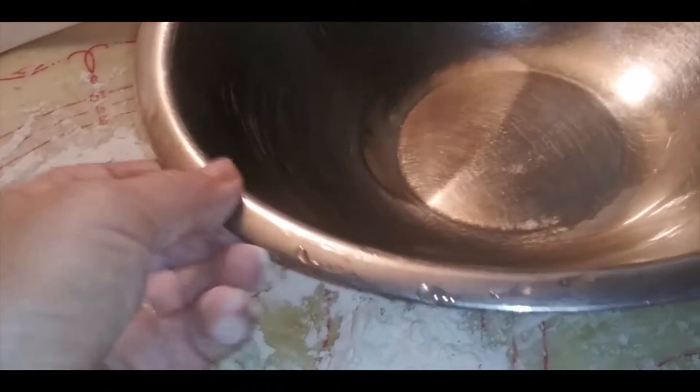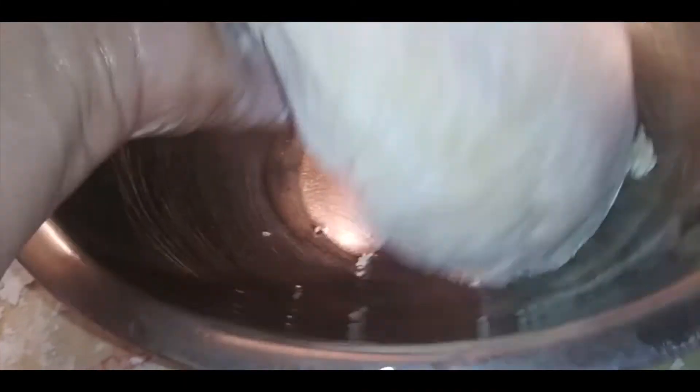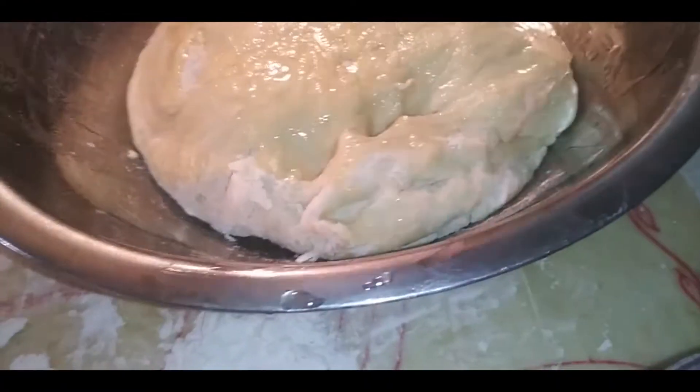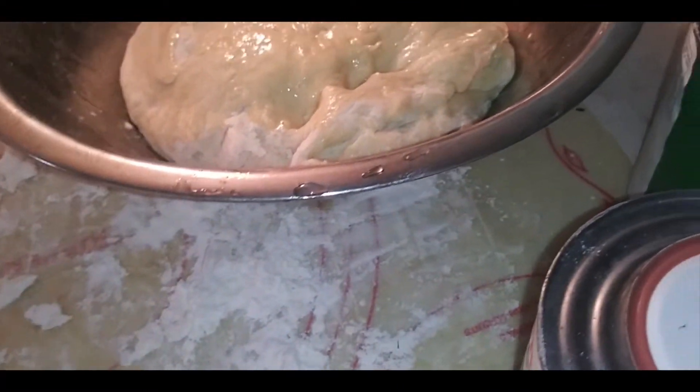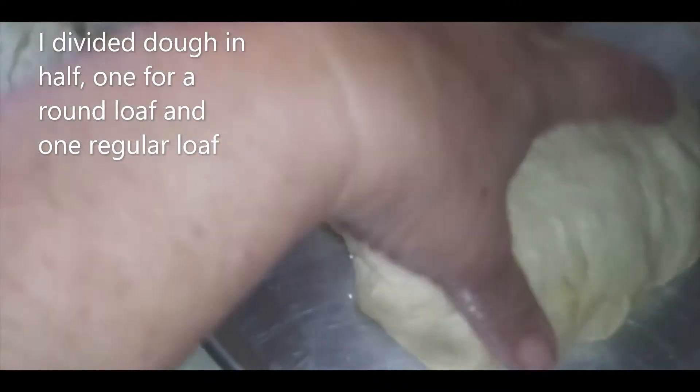The next step is to get a bowl, have it oiled, and place your dough in there. I like turning my dough over — you don't have to. We need to put a towel over it and let it rise until double. Then I'm going to make two loaves: a regular loaf and a round loaf.